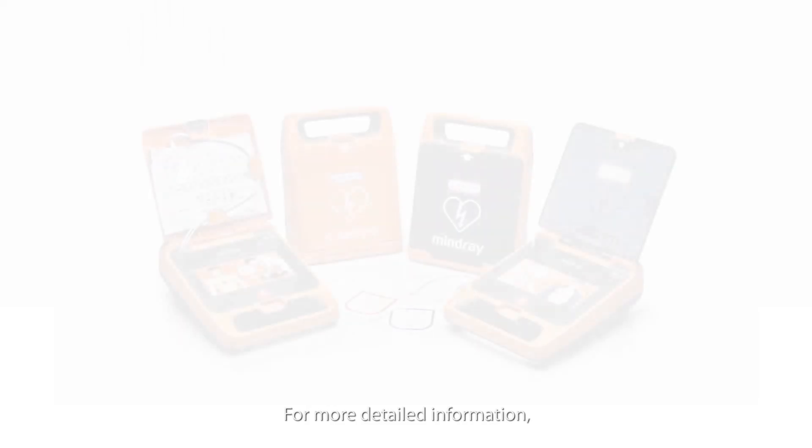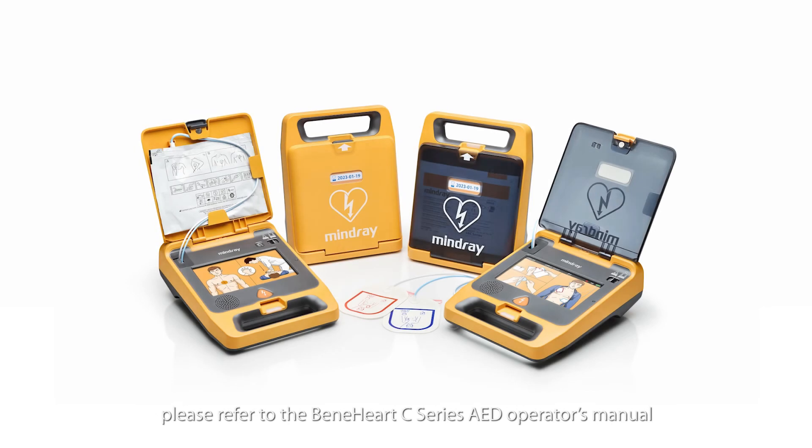For more detailed information, please refer to the Benihart C-Series AED Operator's Manual.